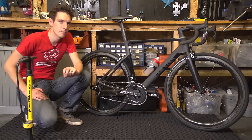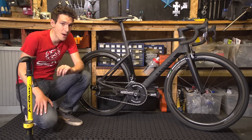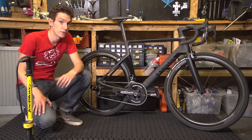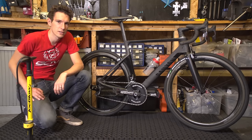Pumping up the tyres on your bike is a pretty basic skill. But, like most basic skills, you actually need someone to show you how the first time you do it. So if you don't know, don't worry, because this is how you pump up your bike tyres.